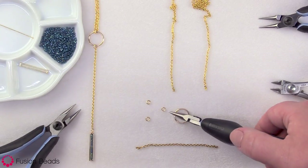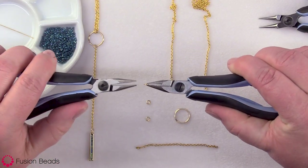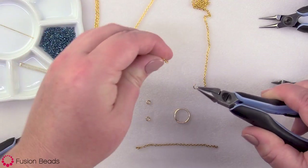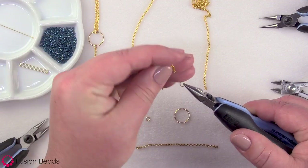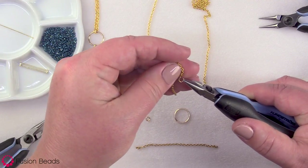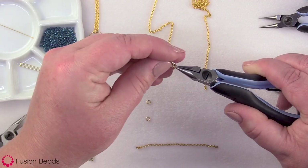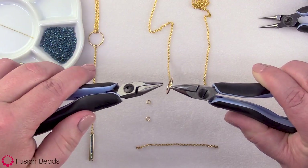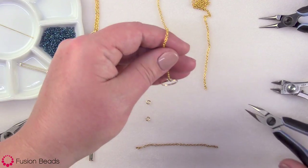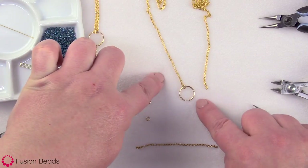To begin, I'm going to pick up a jump ring with my chain nose pliers and open it by pulling one side towards me and one side away from me. Then I'm going to pick up one end of the 28 inch length of chain and go through the last link. Before you close your jump ring, go ahead and put on your circle component too, then close the jump ring by bringing both sides together. Now you've got one side of the 28 inch chain attached to your component.